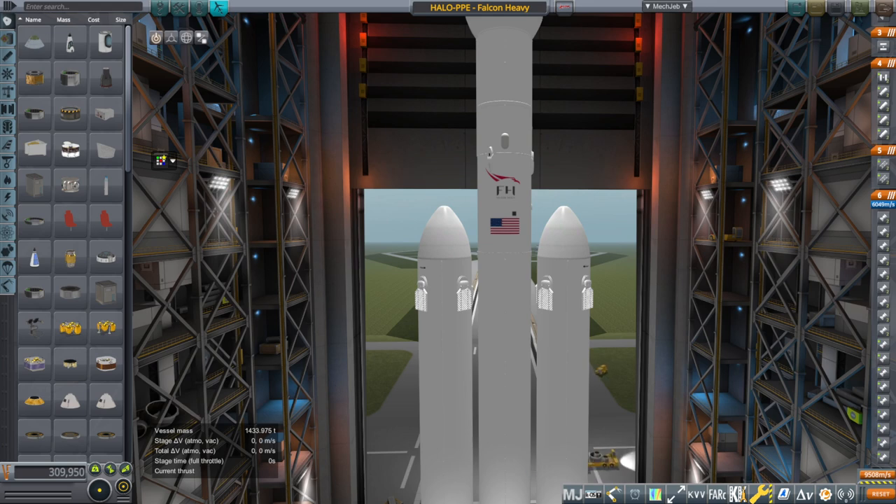Hello everyone and welcome to part one of the test of my alternate Artemis program mission sequence. Having introduced the Kumo lander in a previous video, I have decided that we should run through the full test of it, meaning that we are going to first have to build Lunar Gateway and dock the two modules of the lander to Lunar Gateway, and then proceed with the mission for landing after that.